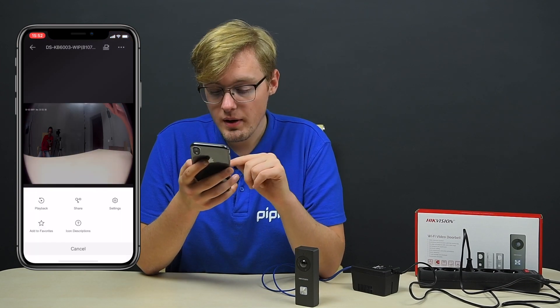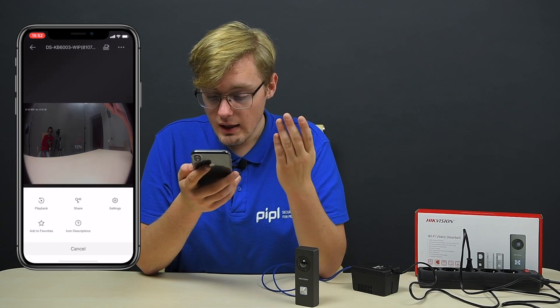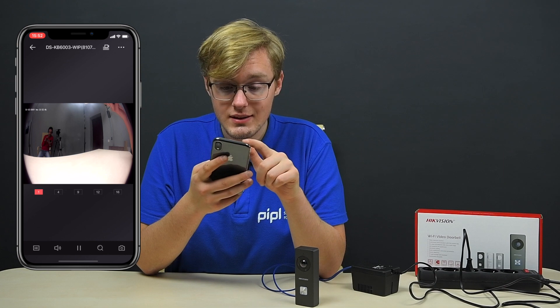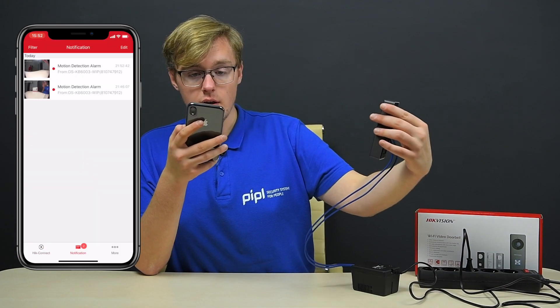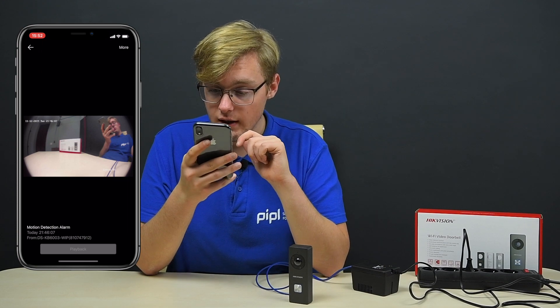From the app we can also pick another device or view playback in the menu, and of course access settings and share. Just now it detected a motion — you can see the motion detection triggered a recording, because the device is set to detect motion and start recording. This is how it actually works.